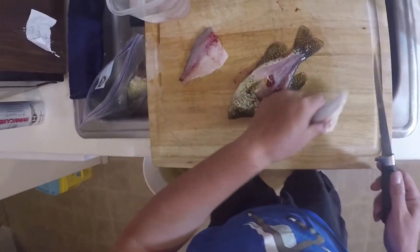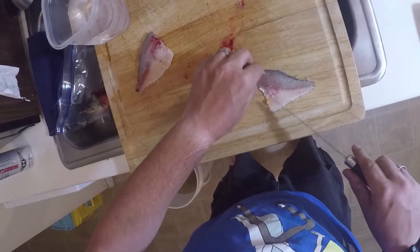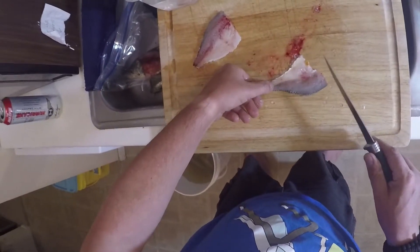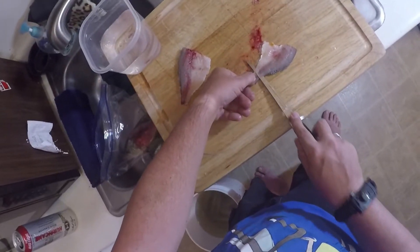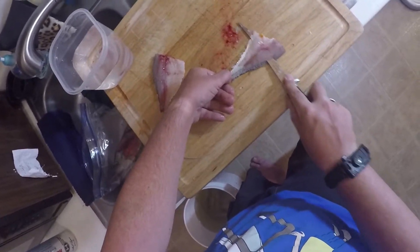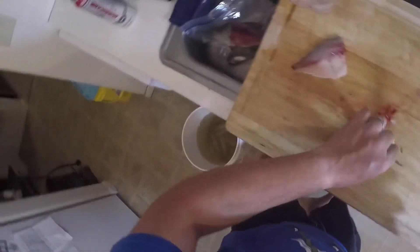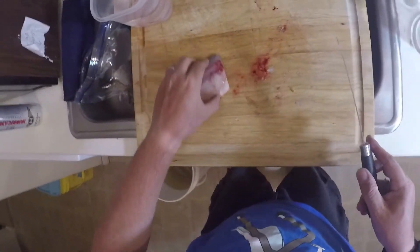I'm not perfect at this right now — it's been almost a full year since I've done this, and every year it takes a little practice to get back into it. Again, secure with thumbnail, point blade slightly down, and run it right across the back to remove the skin.